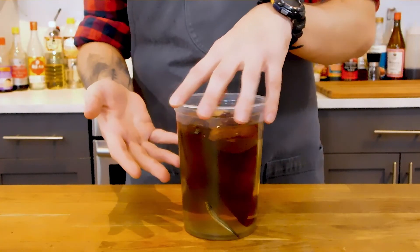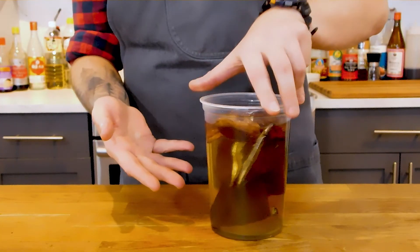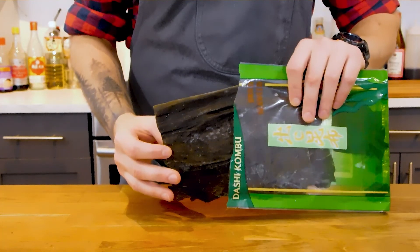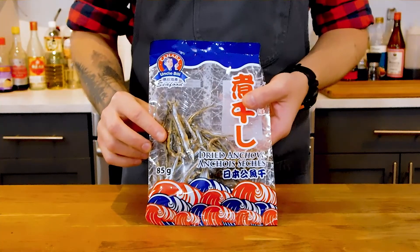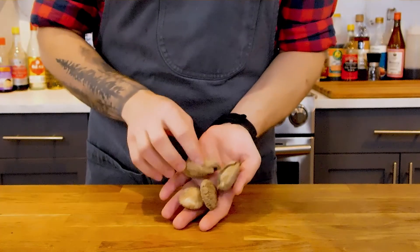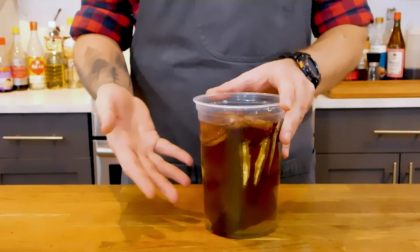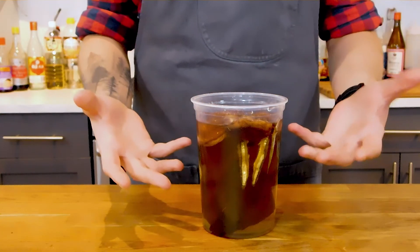If you saw my Korean pantry essentials episode, you heard me talk about Korean dashi or yooksu — a light flavored broth made from kombu, a sea kelp, and dried anchovies. We'll be making one for the steamed egg, but we're also going to be adding some dried shiitakes. To get the best results out of a dashi, soak them overnight in cold water.